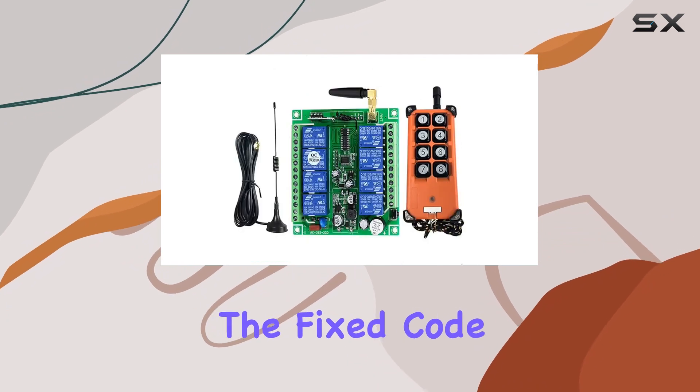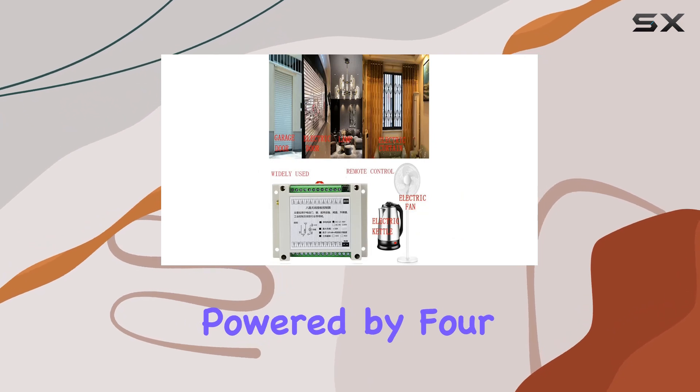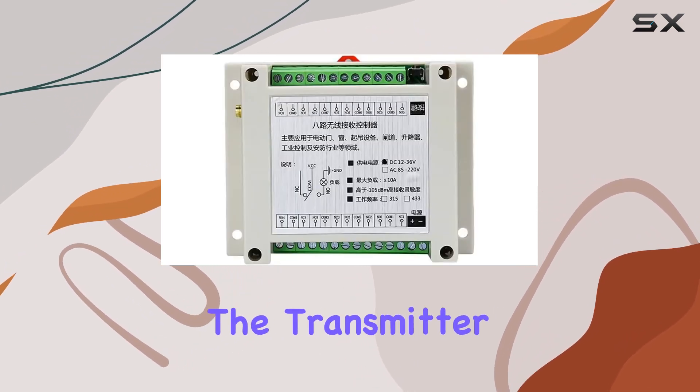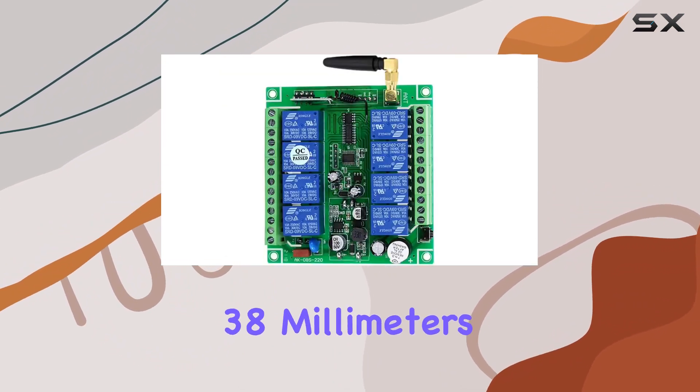The fixed-code 2260 for encoding ensures secure and reliable communication. Powered by four 5-volt batteries — note that batteries are not included — the transmitter is a sturdy device with dimensions of 70 by 158 by 38 millimeters.